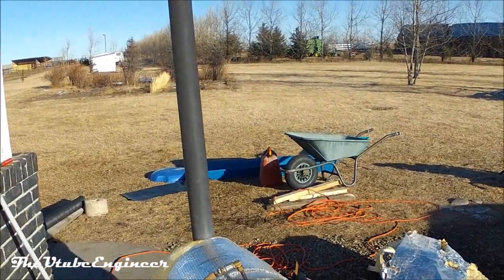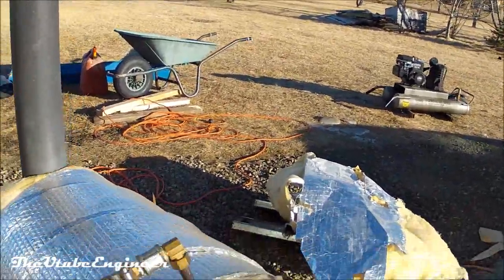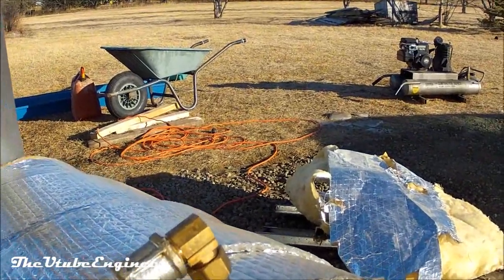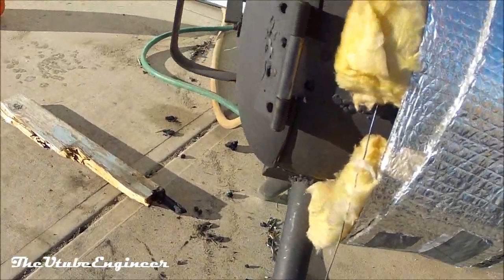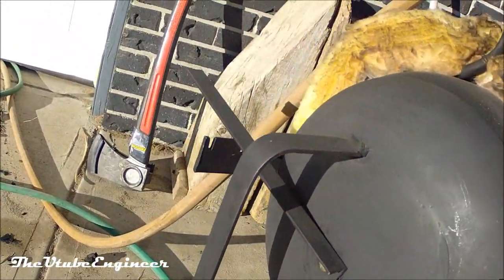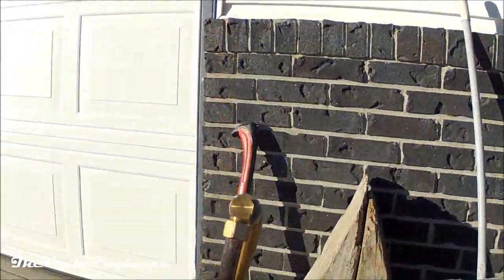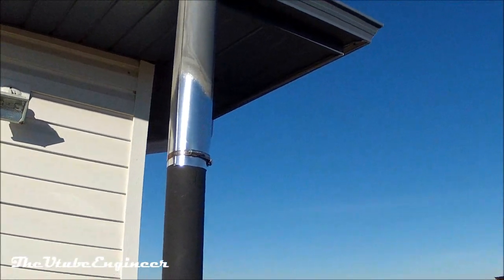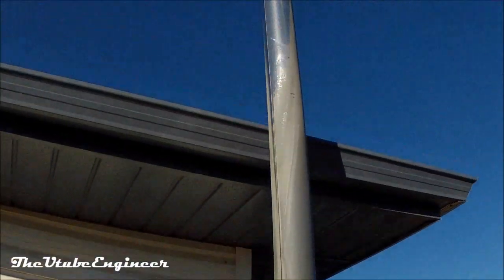Here we are with the modified wood stove outside. I got an actual fitting for this so it doesn't leak anymore. As you can see the whole thing is still painted black, there's the spring to keep the coil tight. I also switched the hoses — the cold goes in the bottom and the hot comes out the top, as it should be. That was a mistake on the first one.